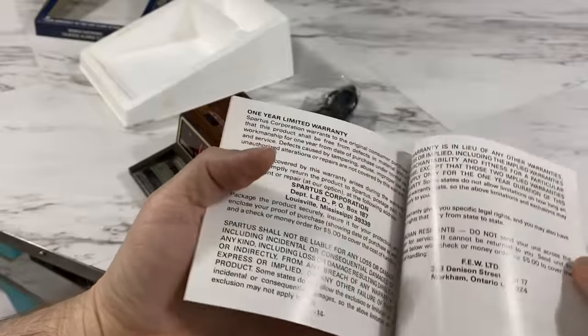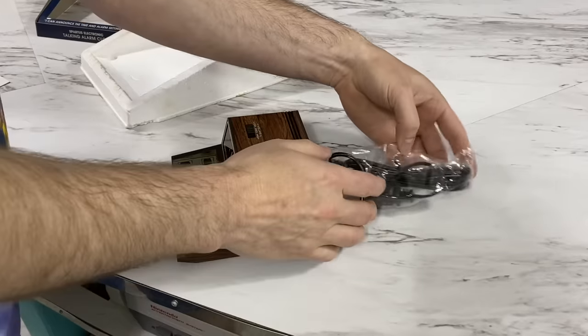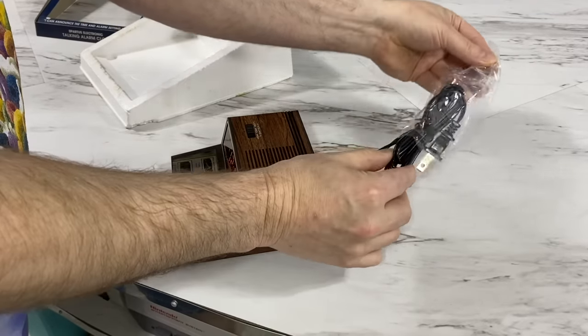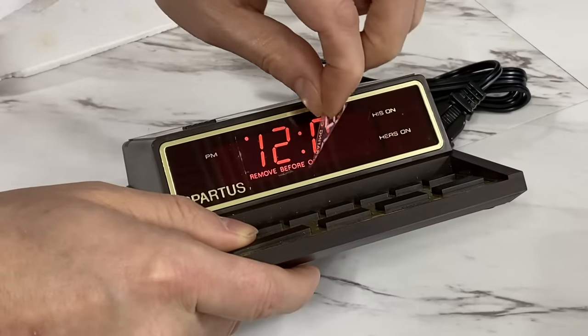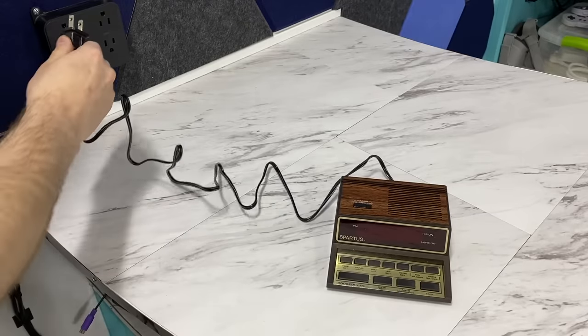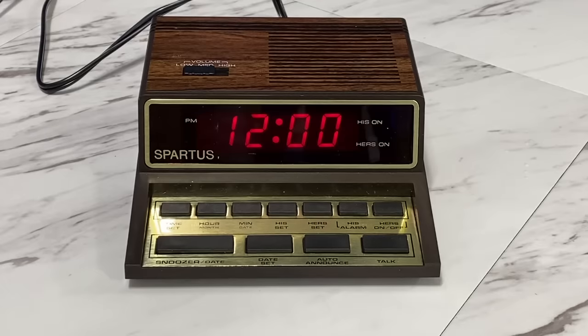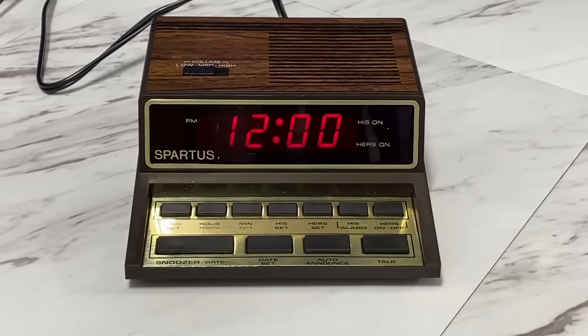The first thing I did was look through to see if there was a date anywhere in the manual, but I couldn't find one. I'll take the plastic off and remove the screen decal. Now I'll just plug it in and hope it doesn't explode. And we're in luck — it just sprang to life without any complaints. But does it talk? The time is 12 AM. Yes, yes it does.